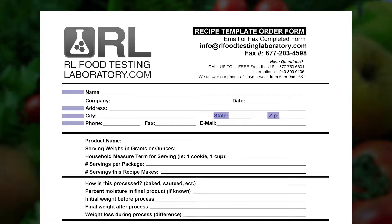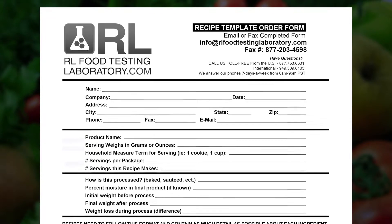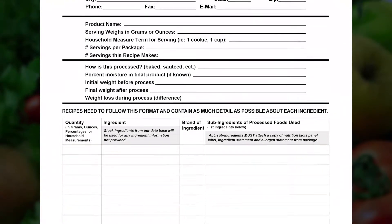The second portion is where you will provide your product name, the serving weight of your product in grams or ounces, and the number of servings in the container you will be selling your product in.